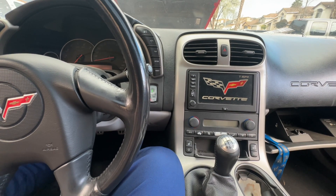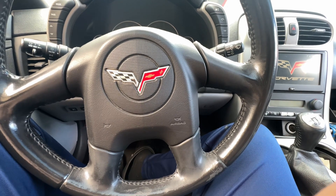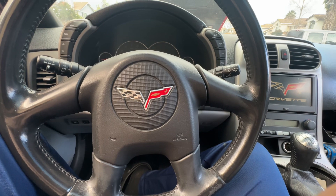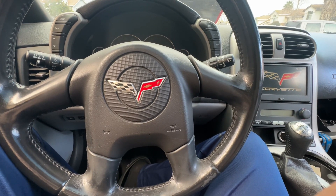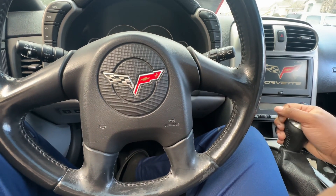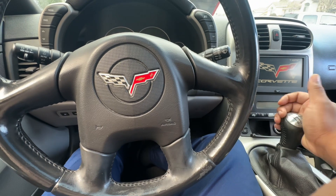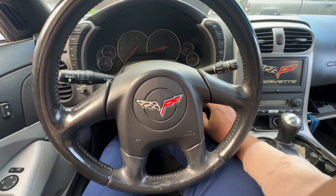After this video, my next video should be the first drive video in about a year. I haven't driven this car in like a year — it'll be a year in May, which is about three months away. That's a long time for a car to just sit, especially a Corvette. But why have a Corvette if you're not driving it? I love this car and I want to drive it every day — it was my daily for a while.